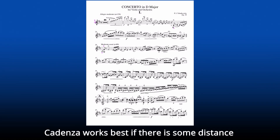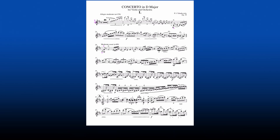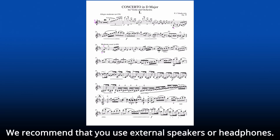Cadenza works best if there is some distance between the mic and the speakers, so it hears mostly your playing and not its own accompaniment. It's fine to use your device's built-in mic, but if you do, the built-in speaker may be too close to the mic. We recommend that you use external speakers or headphones.